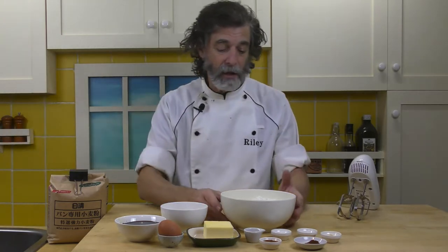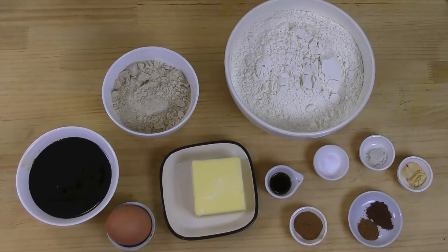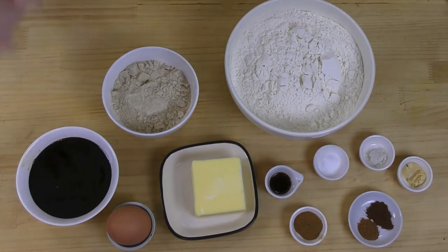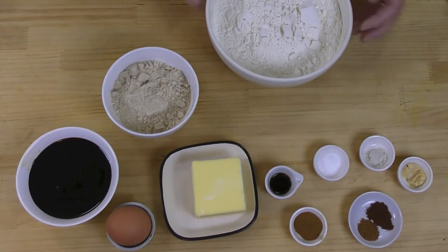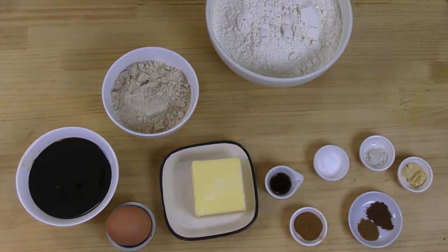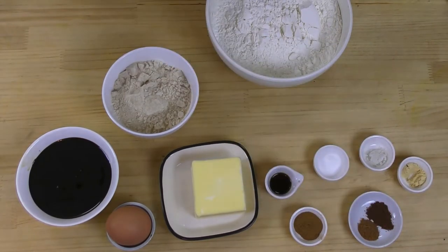Here are the ingredients. At the back I've got three cups of flour, half a cup of sugar — this is my unrefined cane sugar — half a cup of molasses, and one egg, half a cup of butter still cold from the refrigerator. Up front we've got half a teaspoon of vanilla, half a teaspoon of baking soda, half a teaspoon of salt, half a teaspoon of ginger, a full teaspoon of cinnamon, half a teaspoon of ground cloves, and a quarter teaspoon of ground nutmeg.